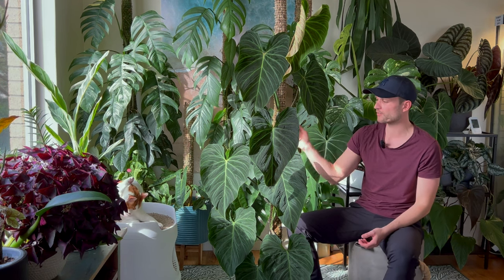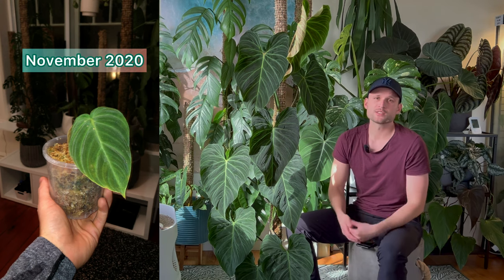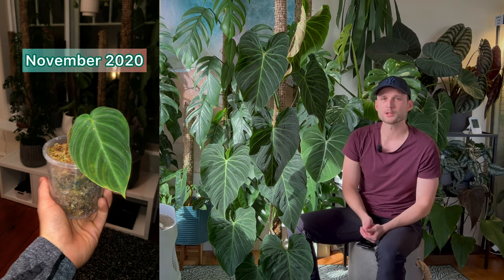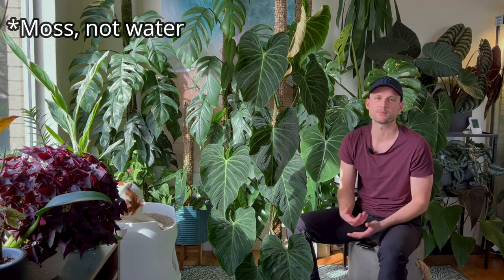Let me first take you through the journey this Splendid and I have been through, and then I'll tell you what I've learned about this plant over the last year and a half — it's been pretty much 20 months. Up on screen you can see what the plant looked like when I got it as a one-leaf cutting in November 2020. I propagated it in just water, and then once it had some secondary roots I put it on a moss pole.